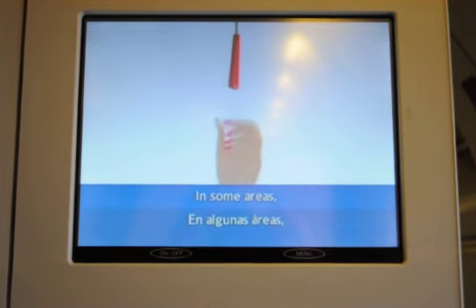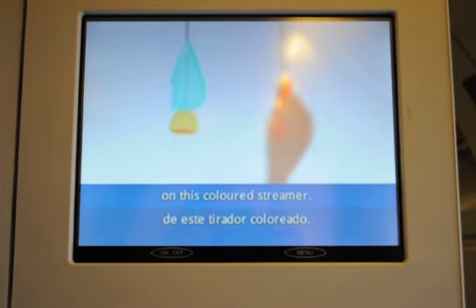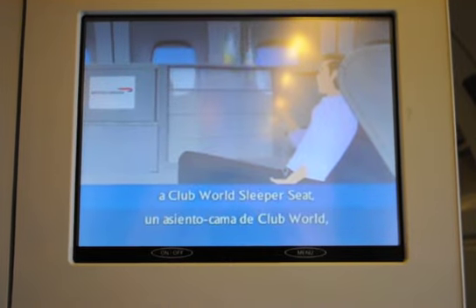In some areas, you release the mask by pulling on this colored string belt. If you're in a Club World super seat, you may need to reach through the dividing screen to retrieve your mask.